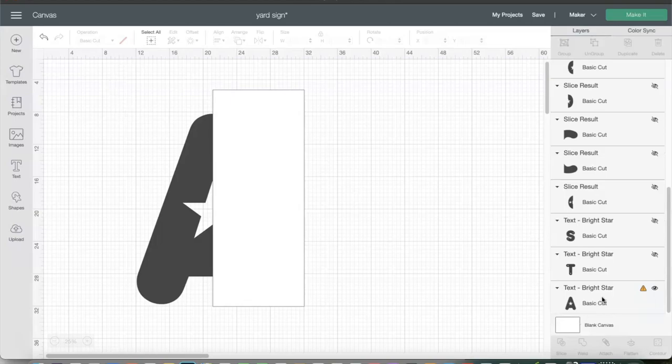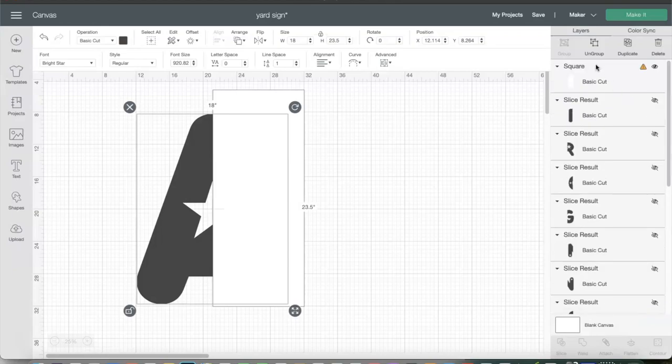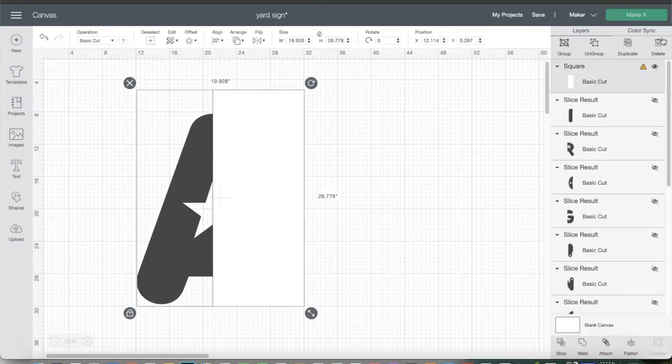I'll select the square as well — the square has that caution symbol too. You can select both items by pressing Shift and selecting the next image, or just highlight them both. In order to slice, you can only slice two images at a time. Now go to the panel on the right and select Slice.